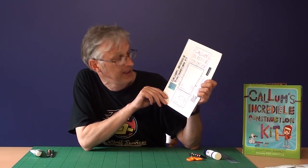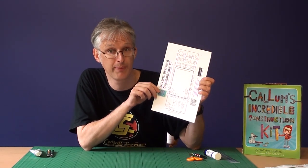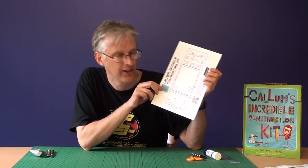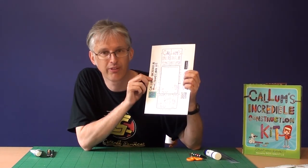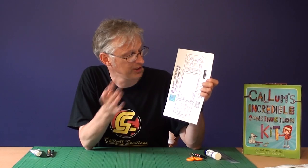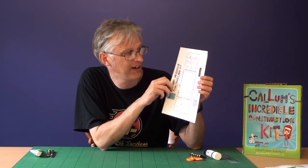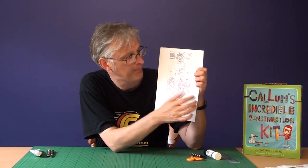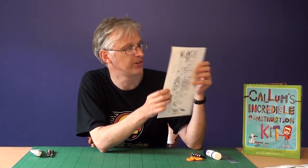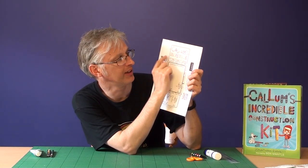Now the first thing you need to do is to print it out onto some card — if you can print it out on card that will be much better. Don't put really thick card through your printer if your printer's not meant to print on thick card, but most printers will take a fairly thin card. The way this PDF has been designed, when you download it there is a front and a back. You print the front sheet first onto one side, and then when you take the paper out you turn it around and feed it back through and print the back sheet.